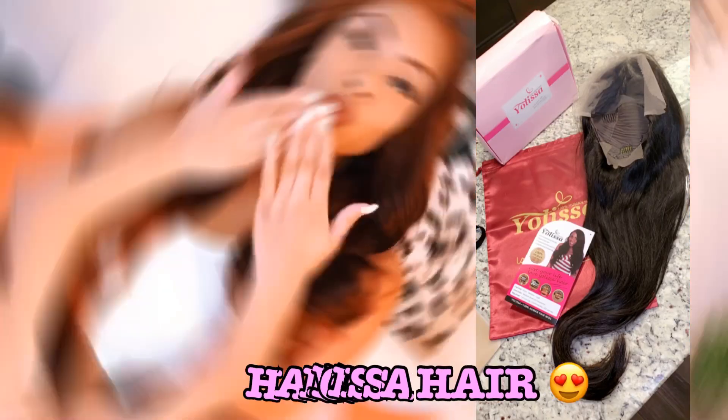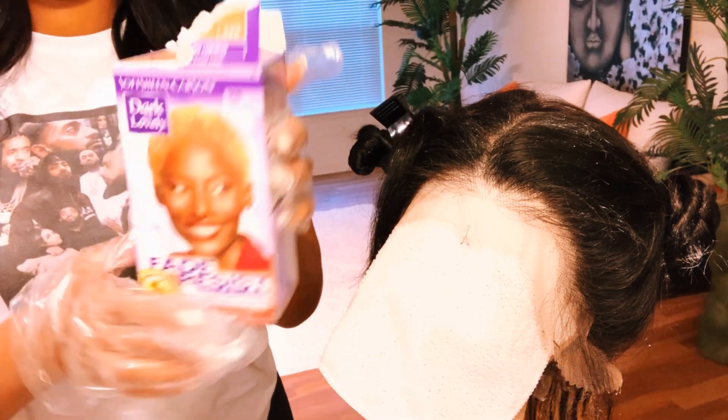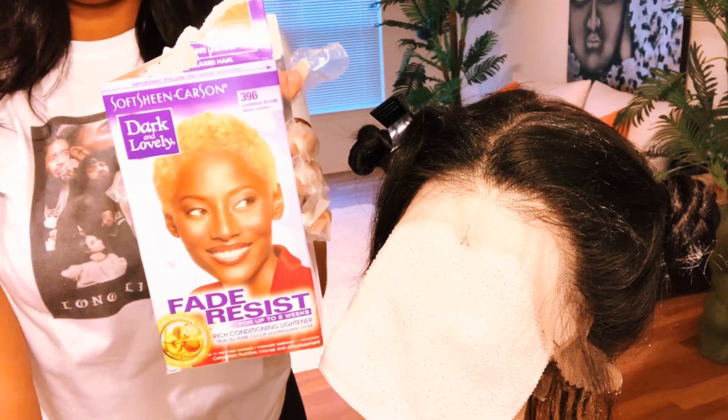What's going on my beautiful queens, it's your girl Love Your Natural. I am back with a brand new hair tutorial. In this video I'm going to be showing you how to achieve this beautiful color and how to style this wig unit, brought to you by Your Listed Hair. All the hair information will be linked in the description box below. Now let's begin — first things first, let's get the color. I use Dark and Lovely.